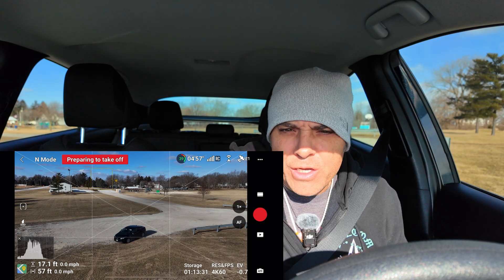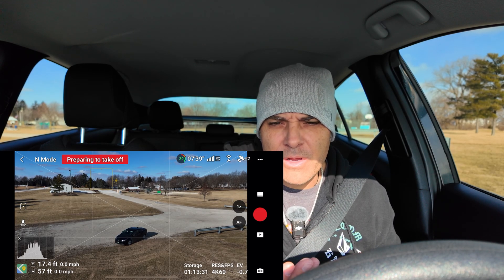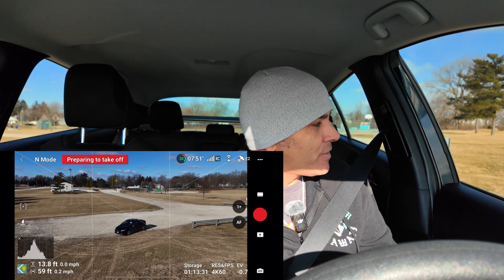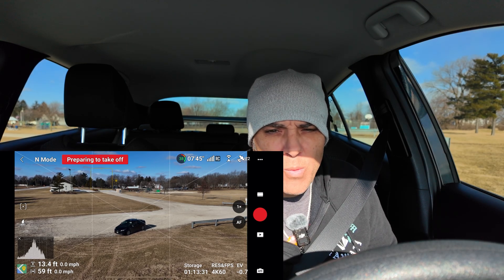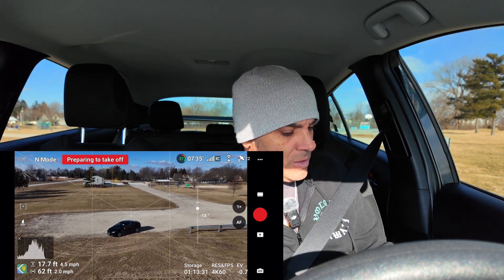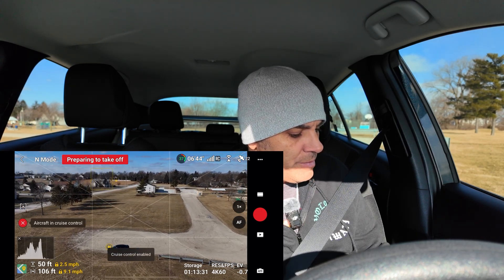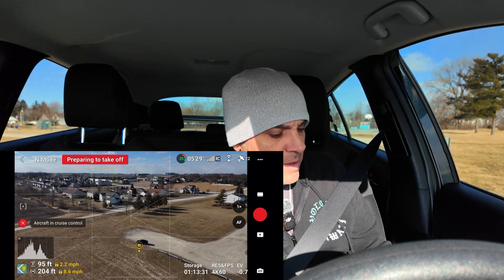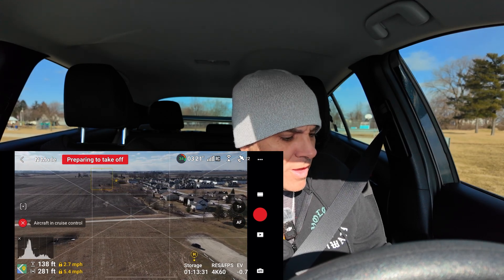I think you guys get the idea of cruise control. It allows you to not have to use your hands. You can get more precise flights because you lock in a movement on the controller and it's doing it for you, so you don't have to worry about messing up. But at the same time, sometimes you're going to do a better job manually because you have full control. You know the winds, you know what's going on. If you just need a quick shot for a job, utilize it and know that it's in your toolkit as a drone pilot.